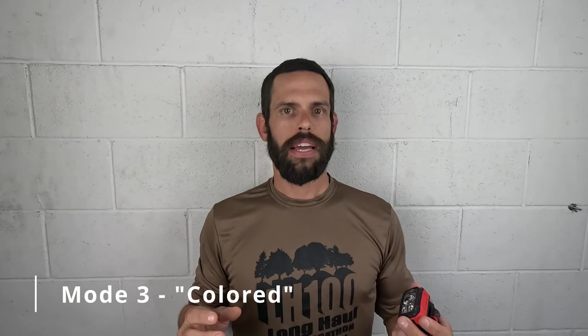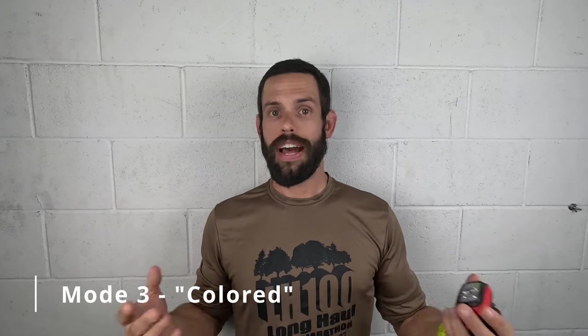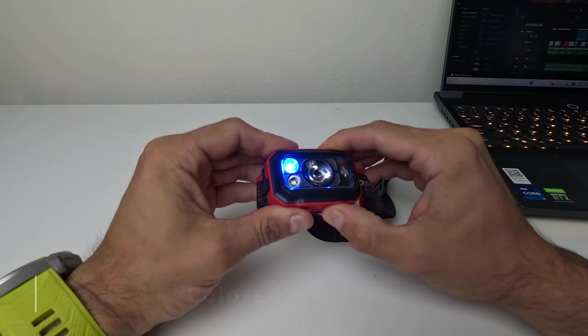The next mode is color mode, which I use mostly on the beach when you don't want to disturb wildlife such as turtle hatchlings. It features red, green, and blue output, and all of those — just like the other modes — have variable brightness settings you can toggle between.